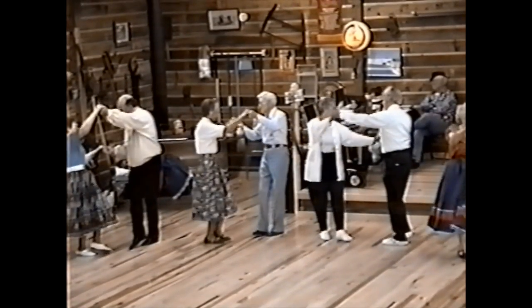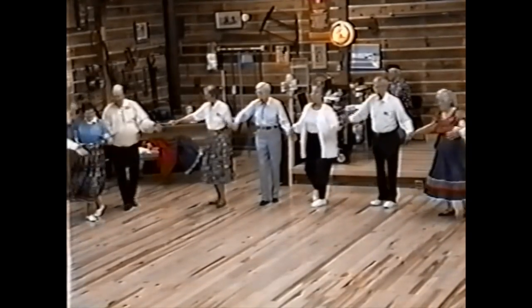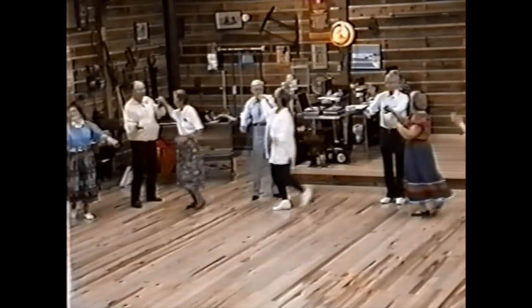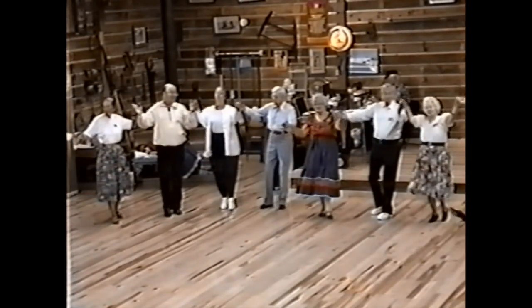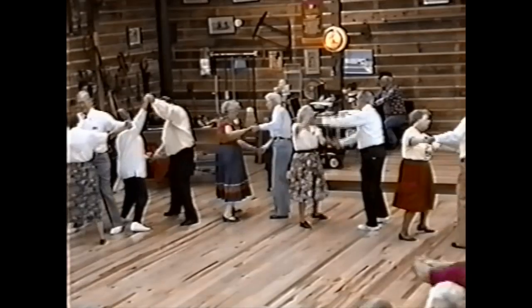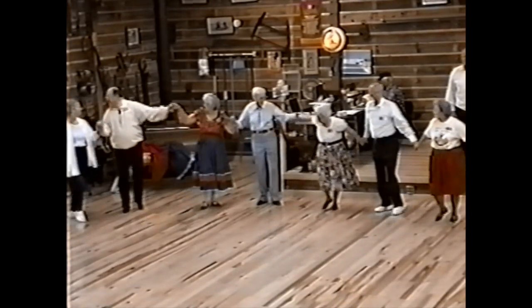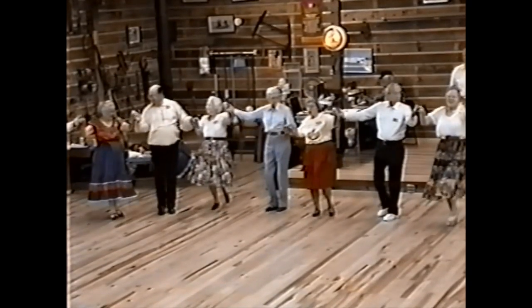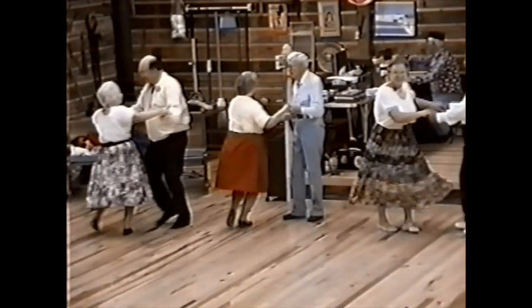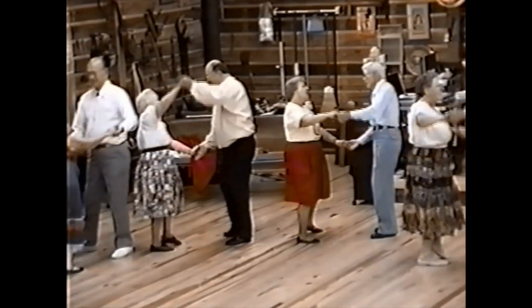Up and back. Roll. And forward. And back. Roll. Face this new lady. Step swing in, out, and draw, and draw. And draw — out and in. Turn her under. Mighty pretty. Face new lady. Turn her under. Turn her under, and everybody follow.